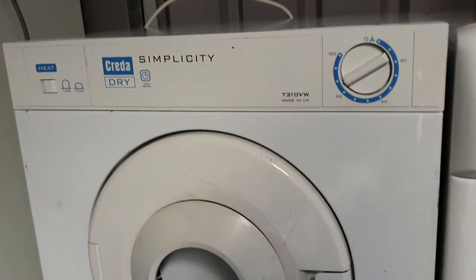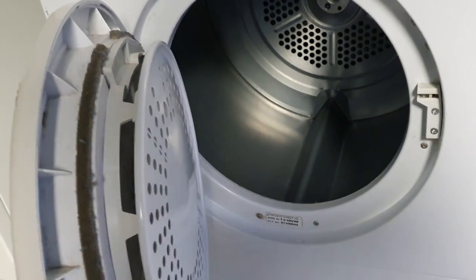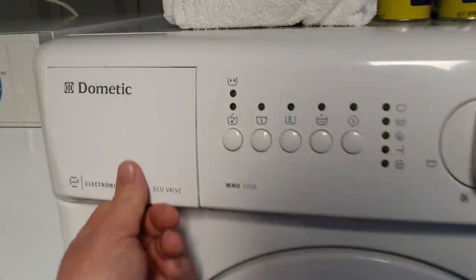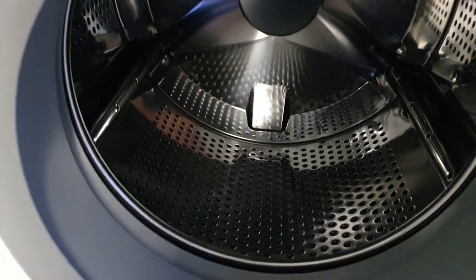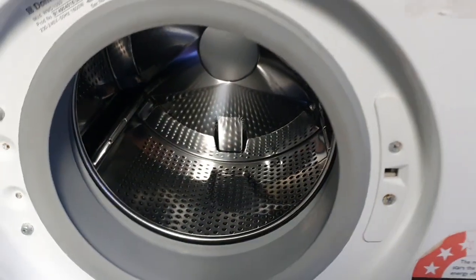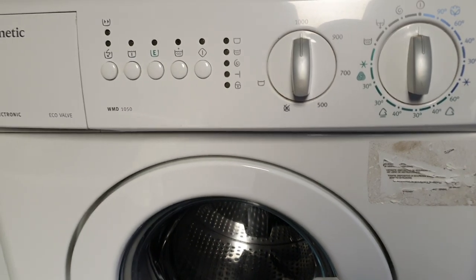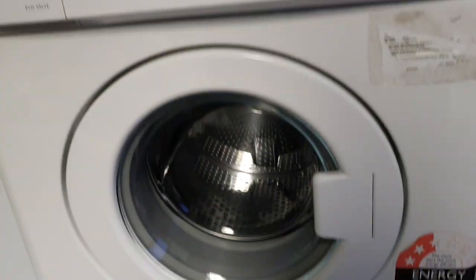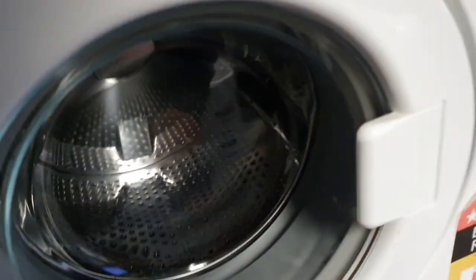We've got the minis here. The Creda Simplicity wee mini tiny dryer — I don't really use it but it's just nice to have. It's the same size as a little Dometic Electrolux style mini RV washer type thing. This one came from an RV — they'd never used it, we bought it for like $300. It's only been used a few times. Good washer, I just love it. It's got really good levels — the rinse levels are really high.